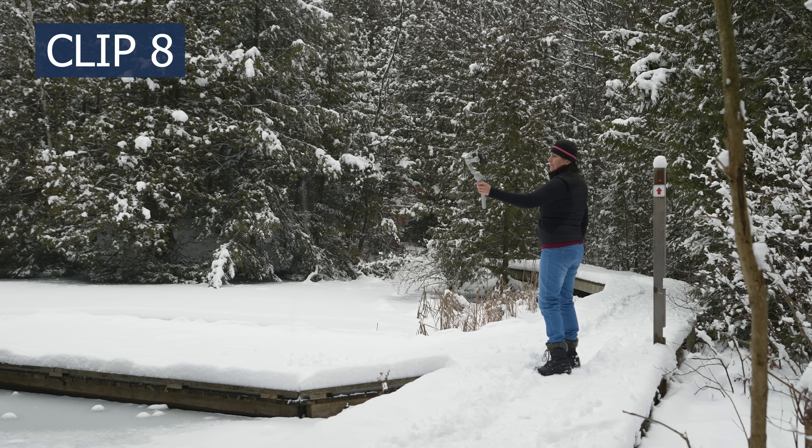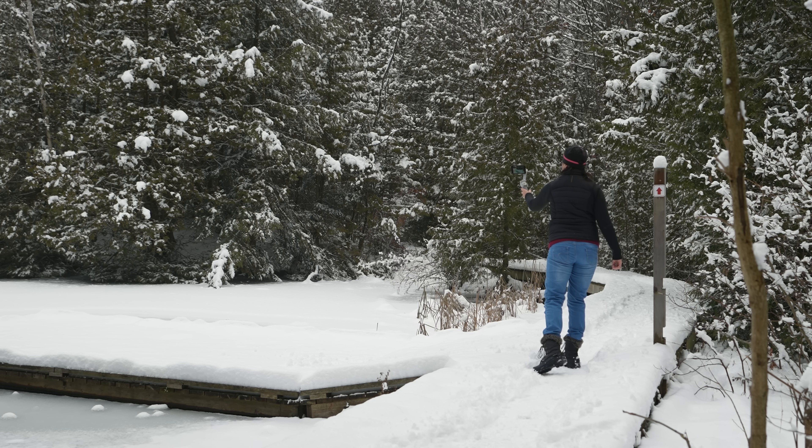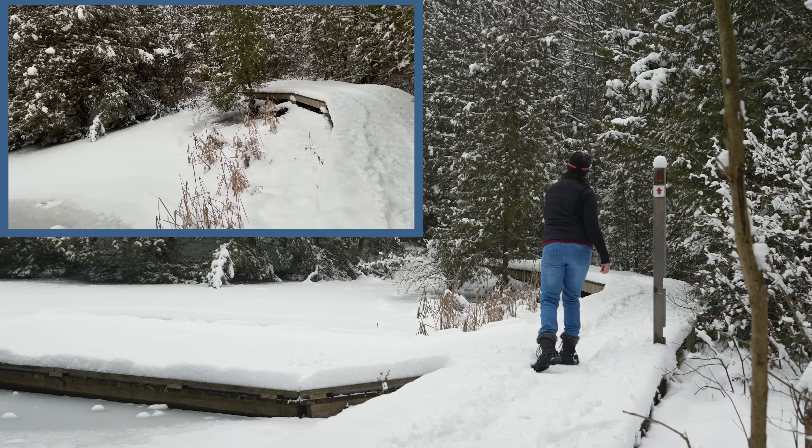Let's try something fun with the eighth clip. FPV mode will allow you this wavy airplane move. Select standard lens, start from the center and keep going sideways. Very slowly move your gimbal like you are painting a wall.